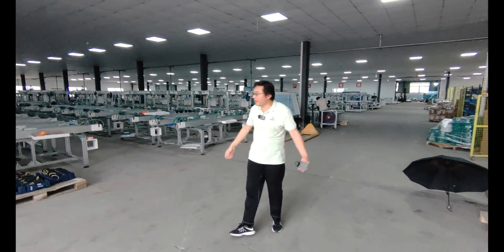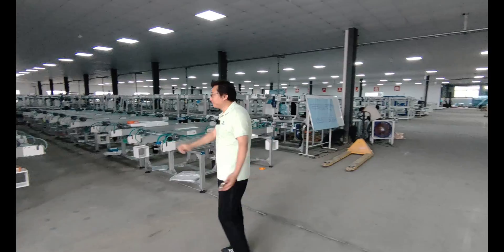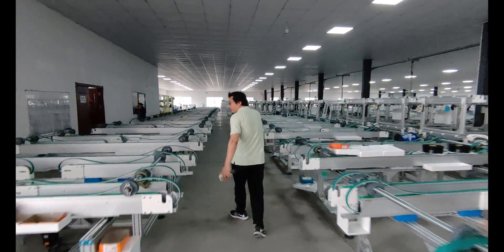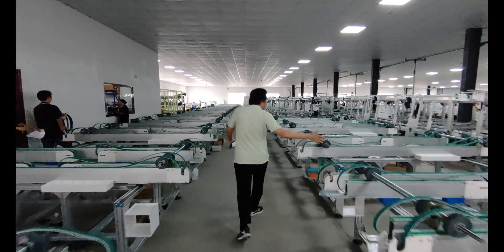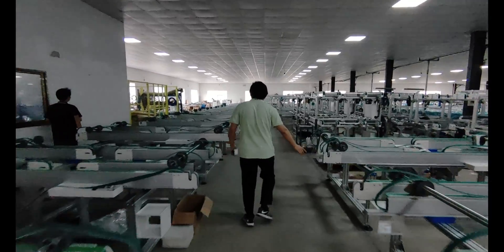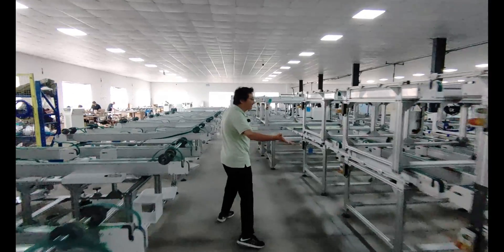Hello everyone, here is a solar panel production line manufacturing factory. Today follow me to see all the machines. Here is the conveyors — one gigawatt conveyors — and here are all the conveyors.